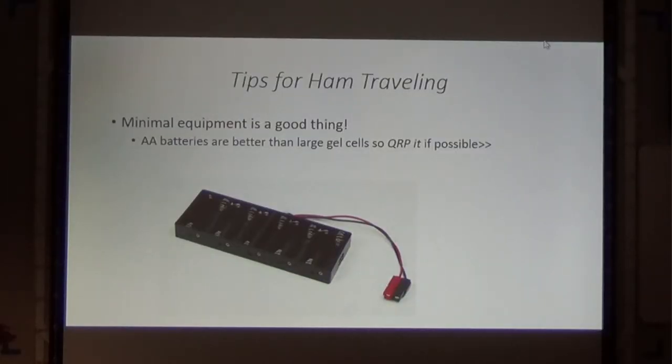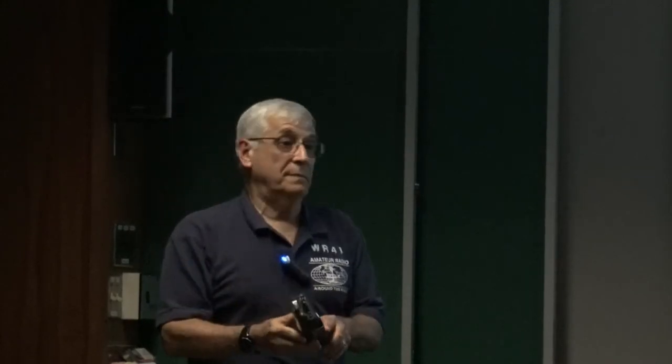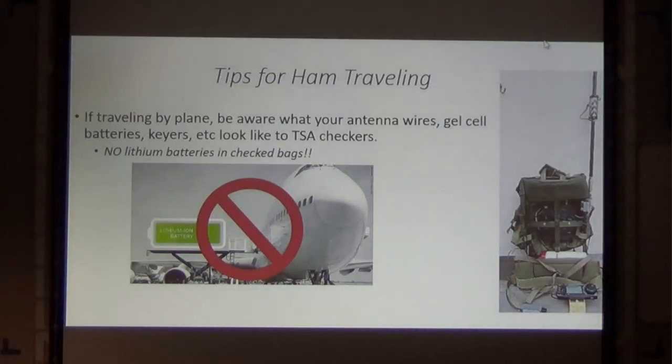Some tips for ham traveling: minimal equipment is a good thing. Unless you're in your car or RV and can just throw all your junk in there, AA batteries are better than large gel cells. QRP if possible — this is why I like this radio, because it runs on AA batteries, which you can buy anywhere in the world. If you're traveling by plane, be aware of what your antennas, wires, gel cell batteries, and keyers look like to TSA checkers.